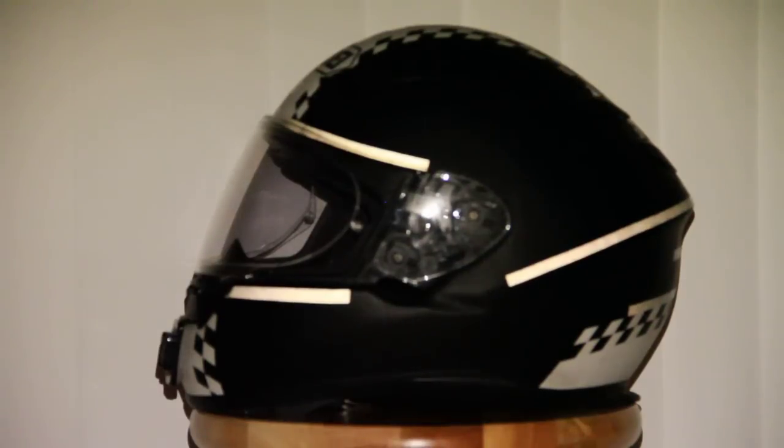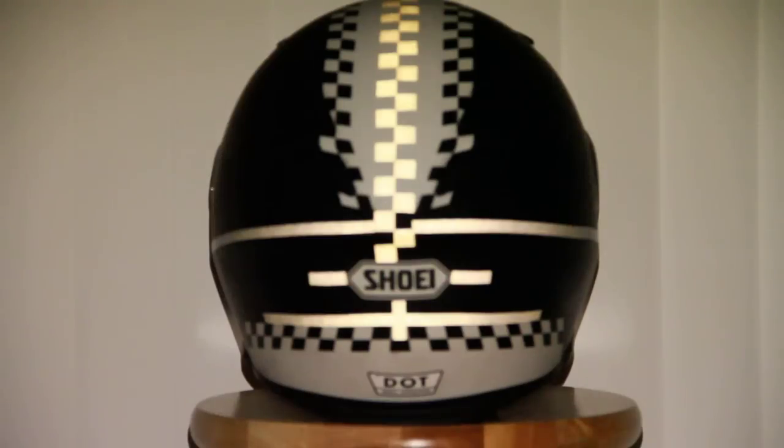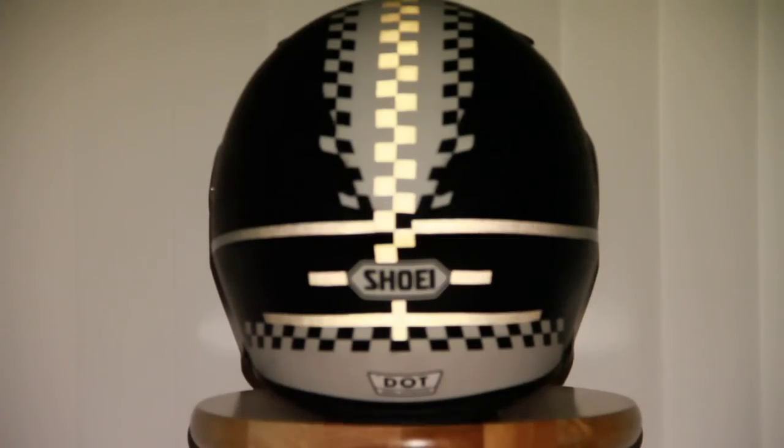You can see these stripes show up pretty well. From the back you can see a nice pattern there as well. I continued the checkerboard a little bit and added some extra visibility at night.